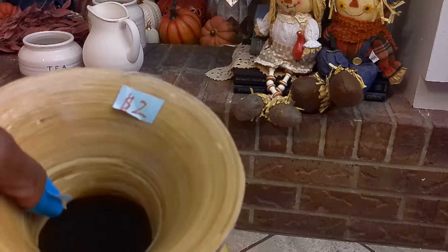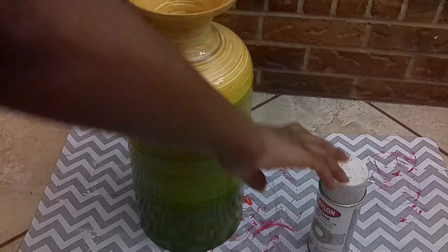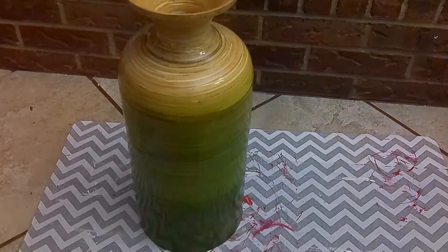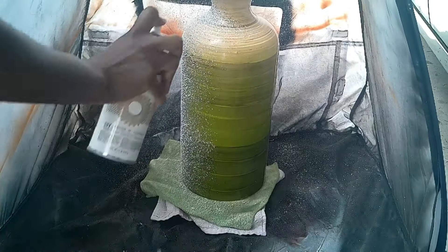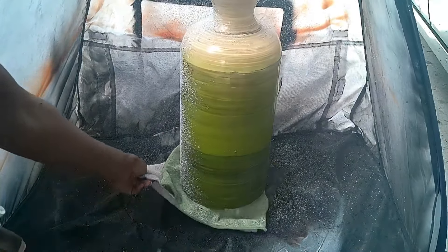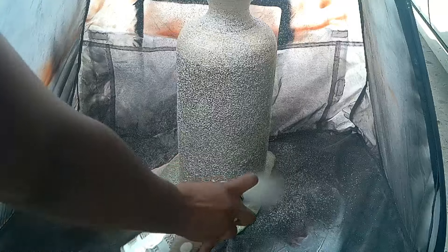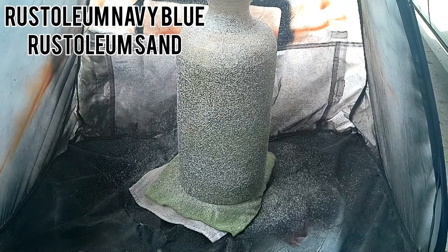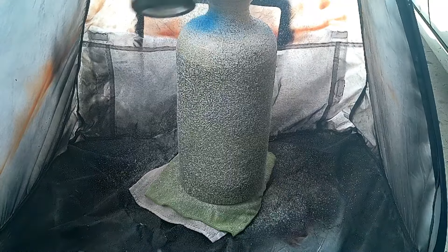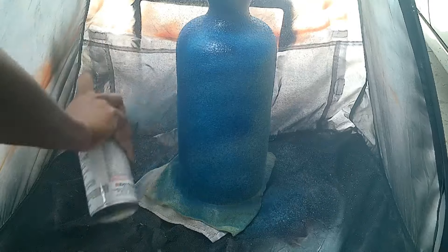For our first DIY, I have this face vase that I picked up from a garage sale for two dollars. I'm going to use some Kryolan stone textured paint. I gave it one coat of paint, and then I used some Rust-Oleum navy blue spray paint and also the Rust-Oleum sand spray paint. I gave it one coat of the blue spray paint.